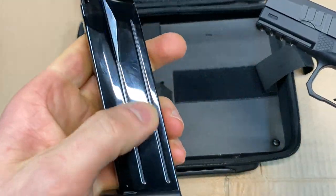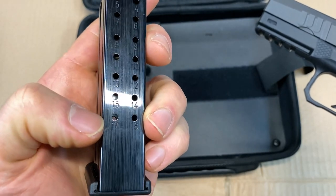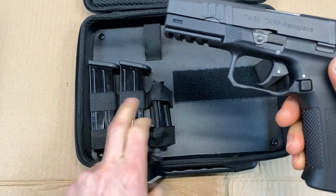Firearm is unloaded. The magazine is made out of steel construction and has a nice blue finish. It can carry 17 rounds in the magazine, plus one in the chamber, giving you 18 rounds of 9 millimeter. You get two extra magazines.